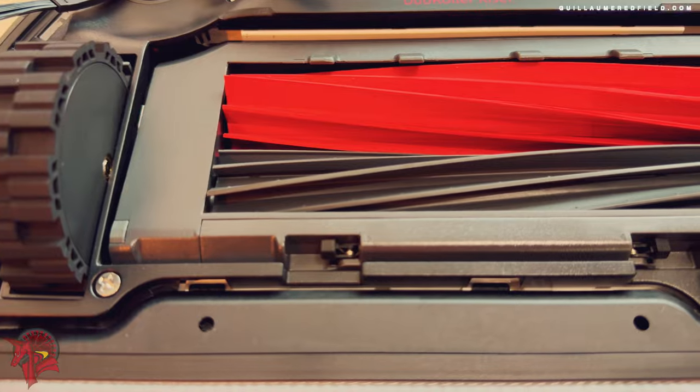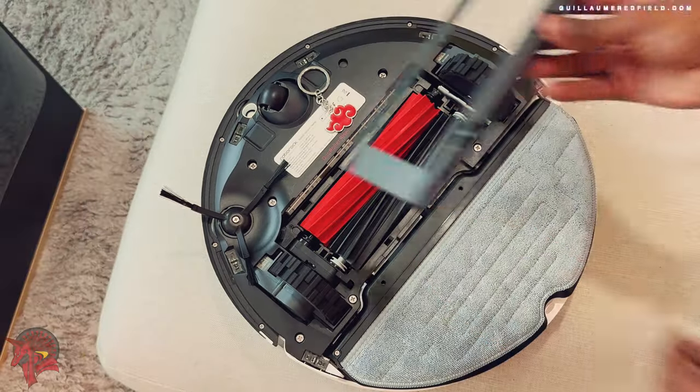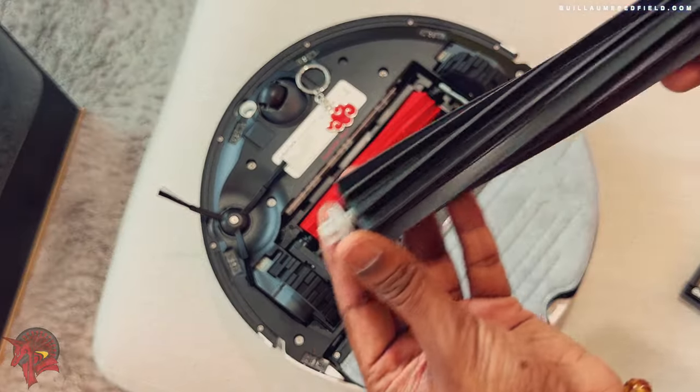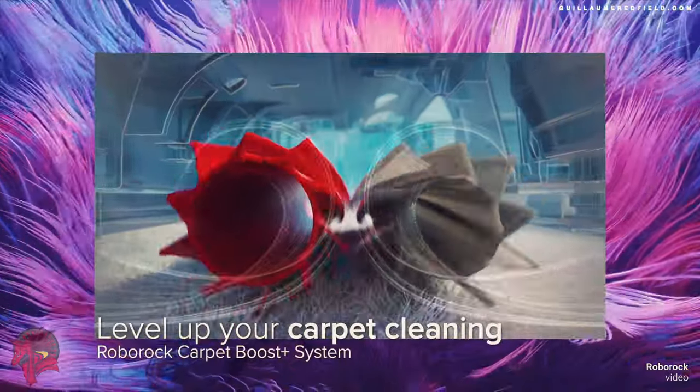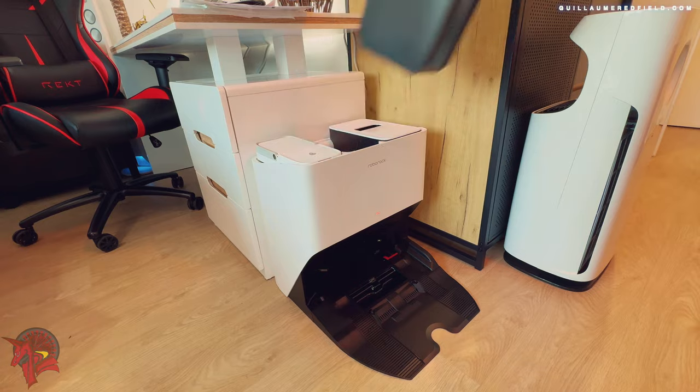It also has an LDS laser navigation system that allows it to map your home with precision. The LiDAR sensor on the Roborock S8 Pro Ultra is a 3D laser navigation system that offers several advantages over other navigation systems used by robot vacuum cleaners.